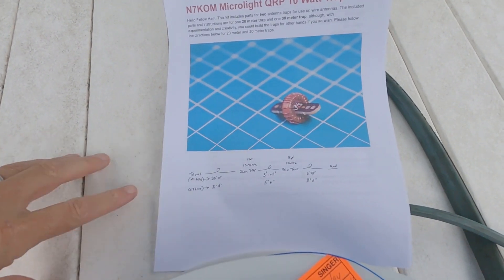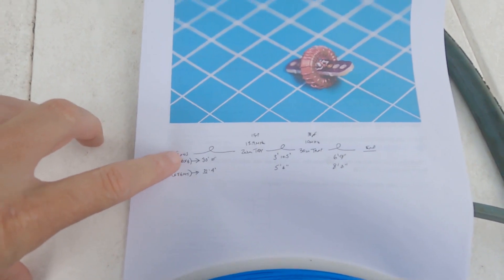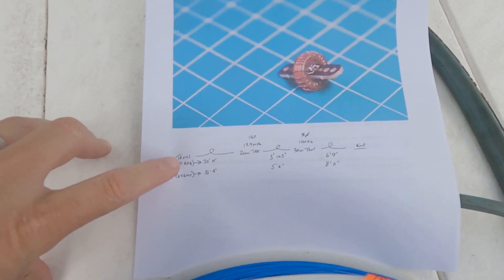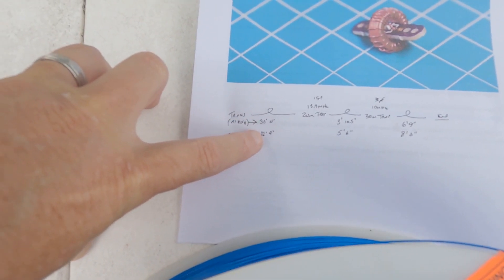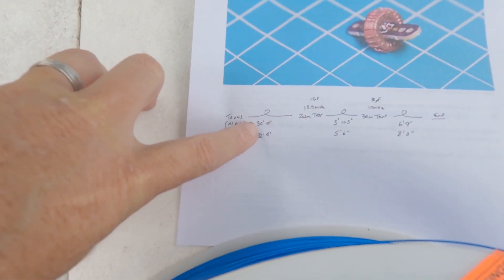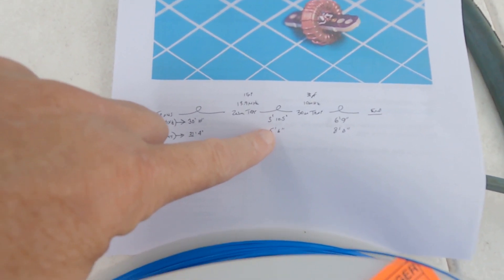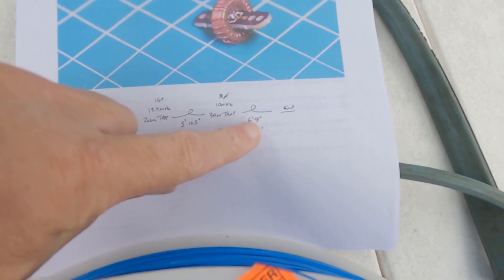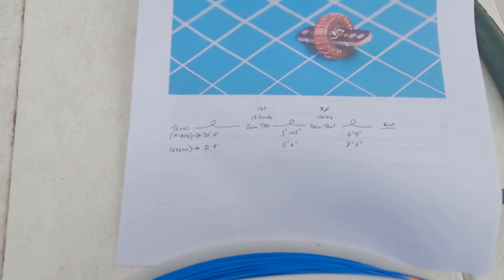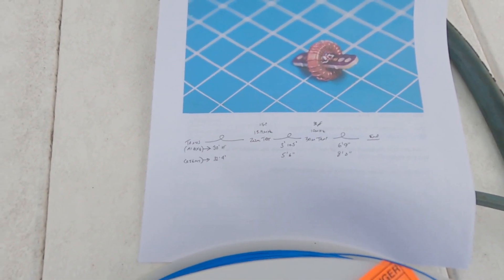Through emails I pulled Vince and a couple of other folks in terms of what lengths they had used on their versions of the antenna. I'm going to cut my wire longer - probably starting with 33 to 34 feet or so for the 20 meter section, something in the neighborhood of about 6 feet for the middle section, and probably about 8 or 9 feet for the end section.